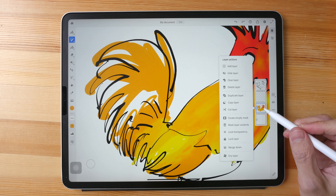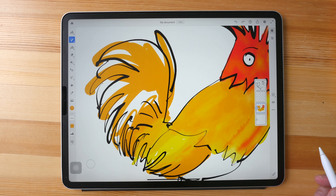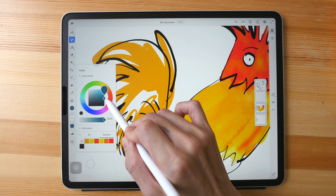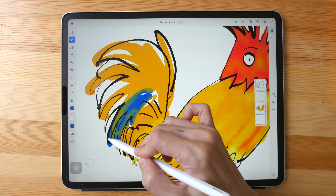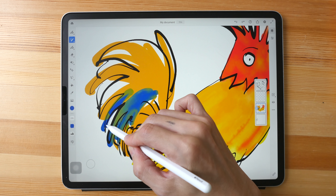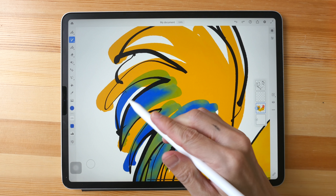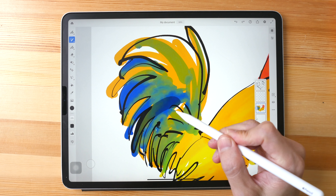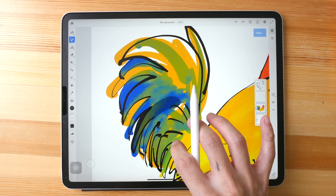You can dry the layer by tapping the layers option and tapping Dry Layer. Now everything is drier — I'll switch to blue. It does blend with the colors beneath, but now it's drier so the blending only happens at the edges where the colors meet. Even on a dried layer, when I paint with black I can still see color blends happening.